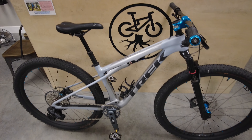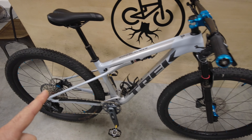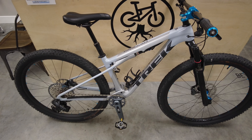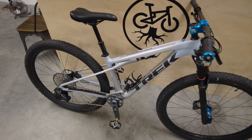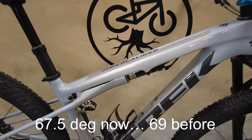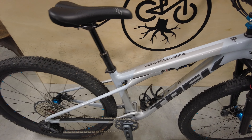Unlike the Trek Top Fuel we talked about in another video — that's a bigger travel bike — the Supercaliber is the shorter travel option: 110 millimeters in the front and 80 millimeters in the rear. It's lighter, stiffer, and more of a focused cross-country race bike. This is the Gen 2 version. Back in 2019 they released Gen 1, and now they've redesigned it for 2024 with frame updates, more travel, a slacker head angle, rear triangle changes, and different carbon options for the front triangle.